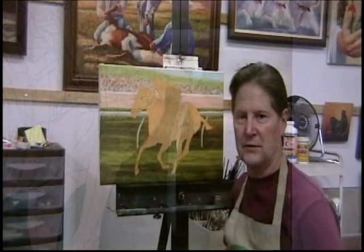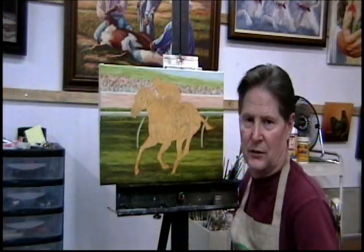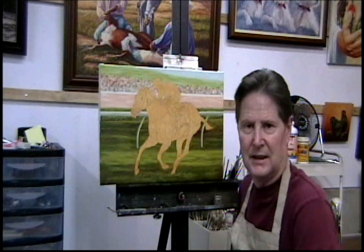All that's left to do, which is the major part, is the jockey and the horse. So I'm going to leave for now and I will see you next time.